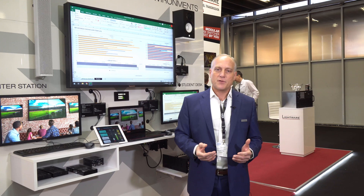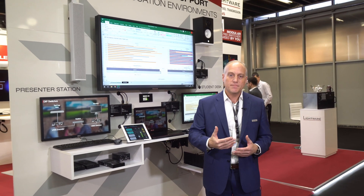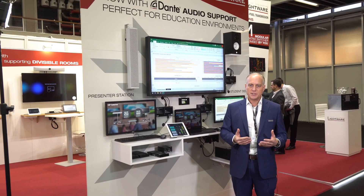All of this is managed by LightWare's Event Manager software, just like you're accustomed to with all of our other products. It provides a dashboard view so that you can see what's happening and switch between inputs and outputs very easily.